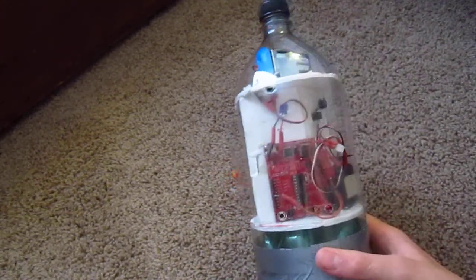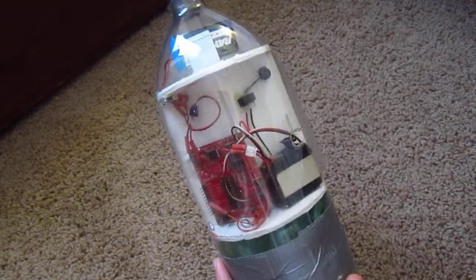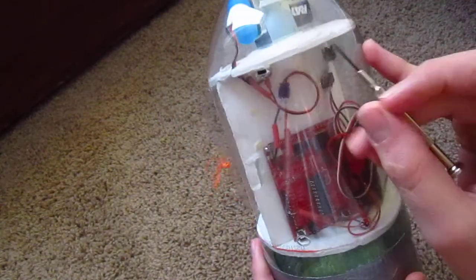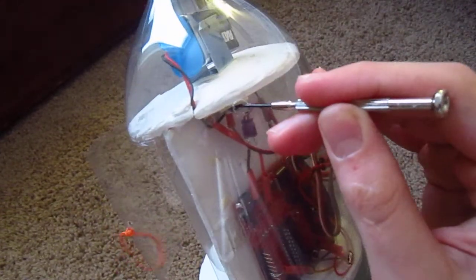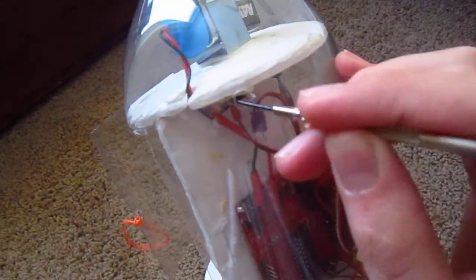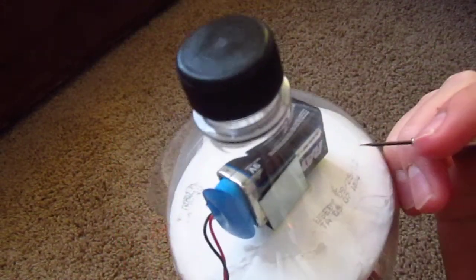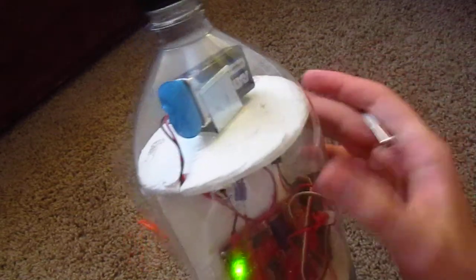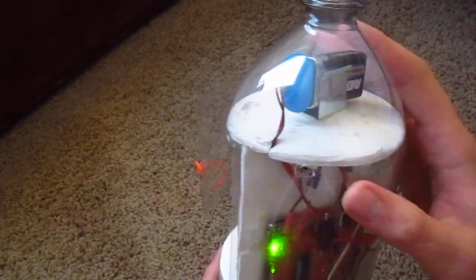Wonderful little thing — $4.30, didn't even have to pay shipping. Up here we have a power switch right here. It powers it up. It's powered by a 9 volt right now. I'm thinking about switching to a smaller LiPo, but I don't have one, so I'm using a 9 volt.